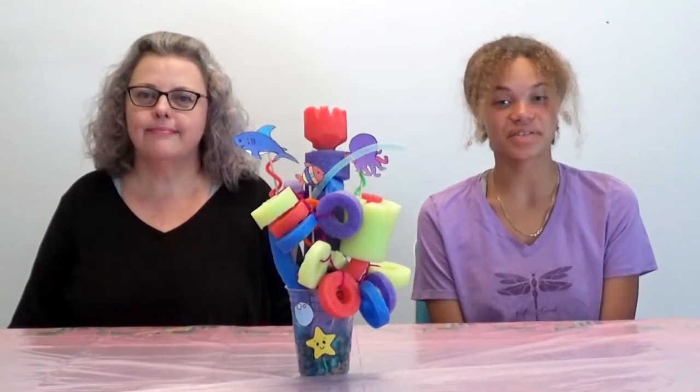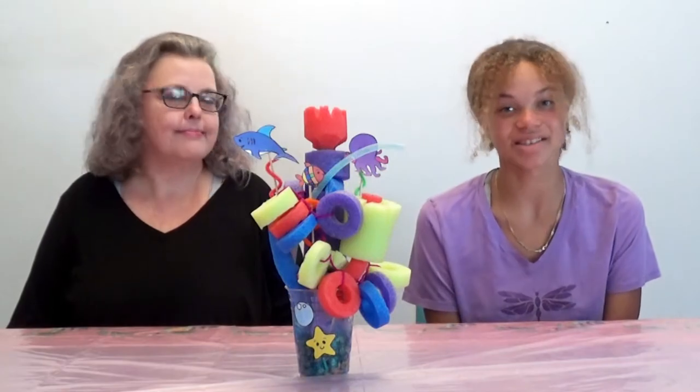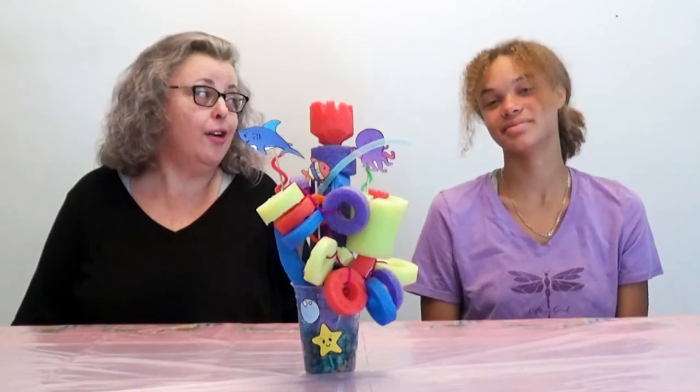Make and take craft kits are available at your local Clearwater Public Library branches while supplies last. But you can also create a coral reef from supplies you probably have around the house.